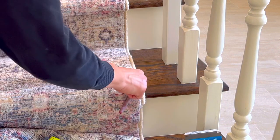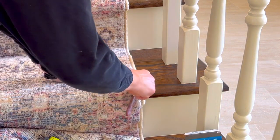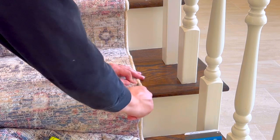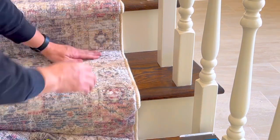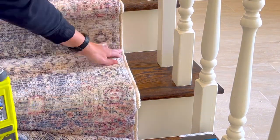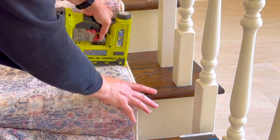Tip number nine is needle nose pliers. I know they make staple removers, but needle nose pliers are great because that tiny pointed end is excellent at digging out staples in your rugs that are hard to get to.